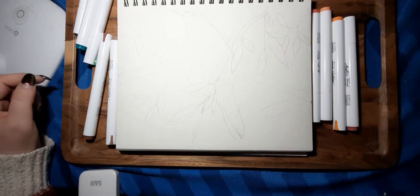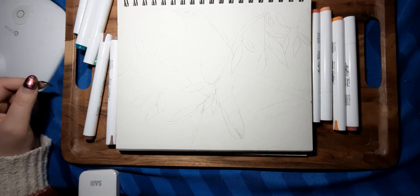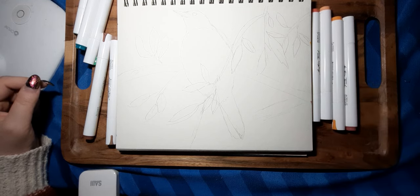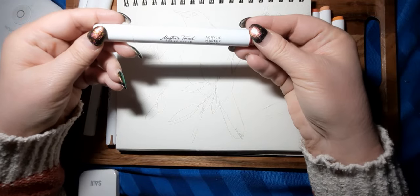Hi everybody, it's Lavinia. Welcome to my channel. In today's video I am going to be using the Master's Touch acrylic markers and these are the Hobby Lobby brand.